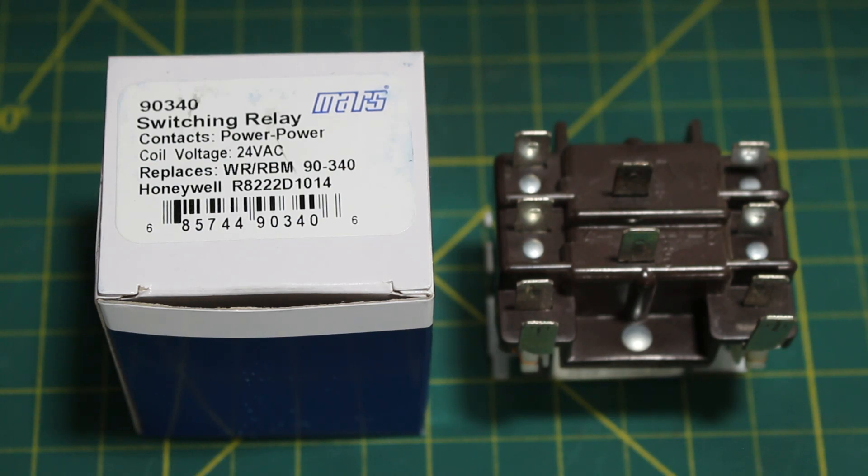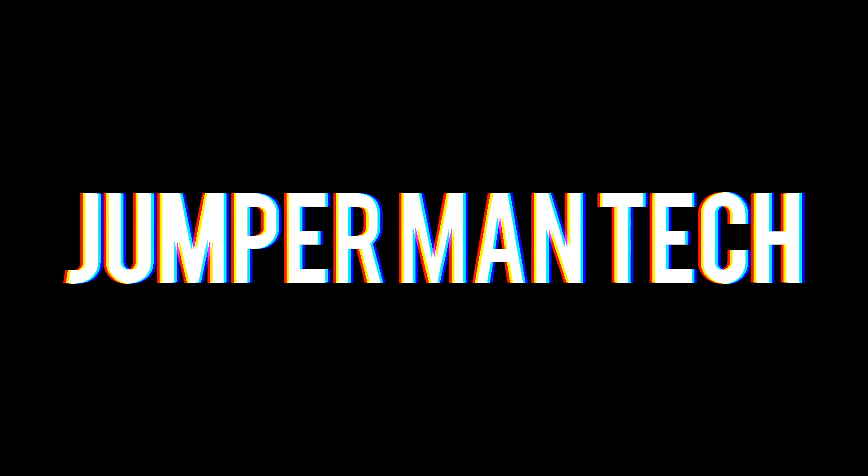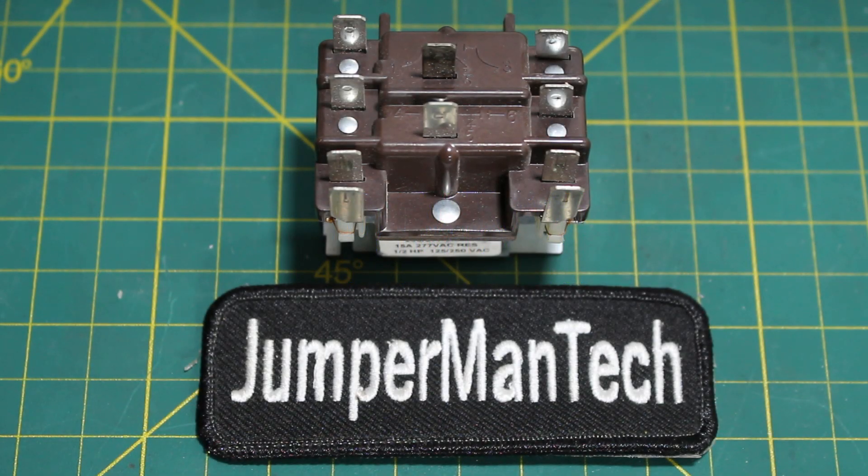Hello everyone and welcome to Jumper Man Tech, where we specialize in HVAC but do everything DIY. Today we're going to go over everything you need to know about general purpose switching relays. If you find this video interesting or helpful, please drop a like, comment, and subscribe, as I come out with new videos every week.